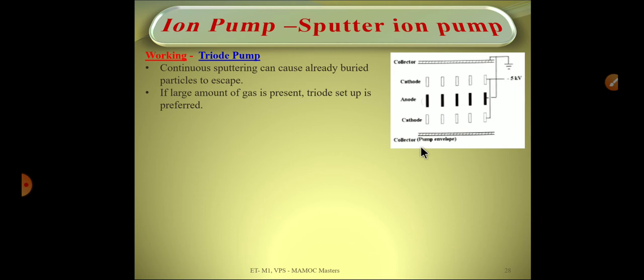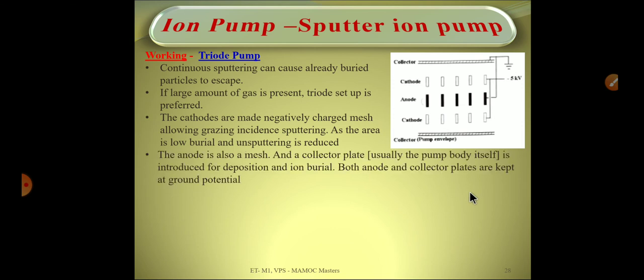The ion collector has a very large surface area — usually the ion collector is the pump body itself. The working is similar: the anode produces stray electrons which ionize gas near the anode, and those ions are accelerated towards the cathode mesh, grazing its surface and causing sputtering. The sputtered atoms are highly reactive, react with the gas, and form stable compounds that deposit onto the collector placed at both ends — or into the pump housing — rather than onto the cathode.